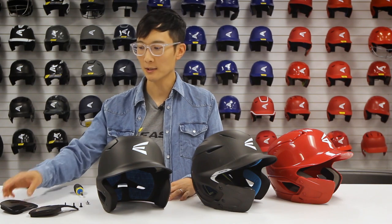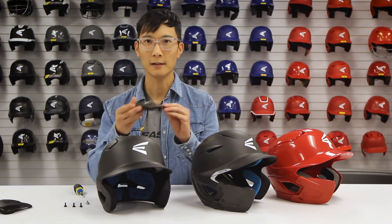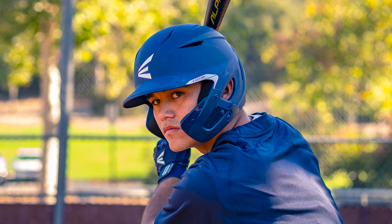The Easton Extended Jar Guard comes in a left-handed batting or right-handed batting version. The jar guard provides protection on the side of the batter facing the pitcher.